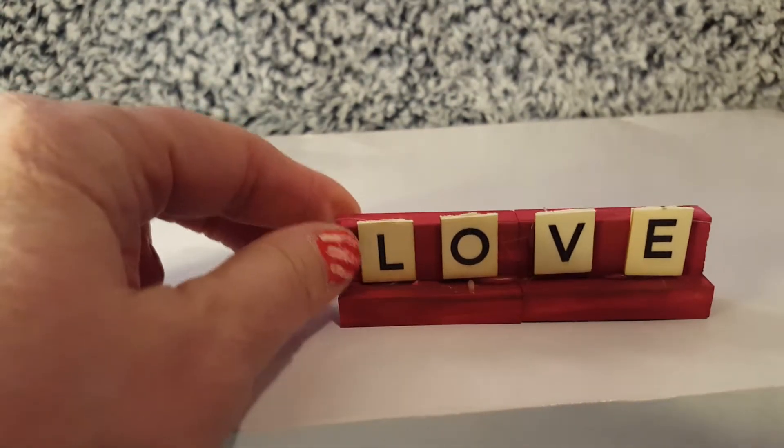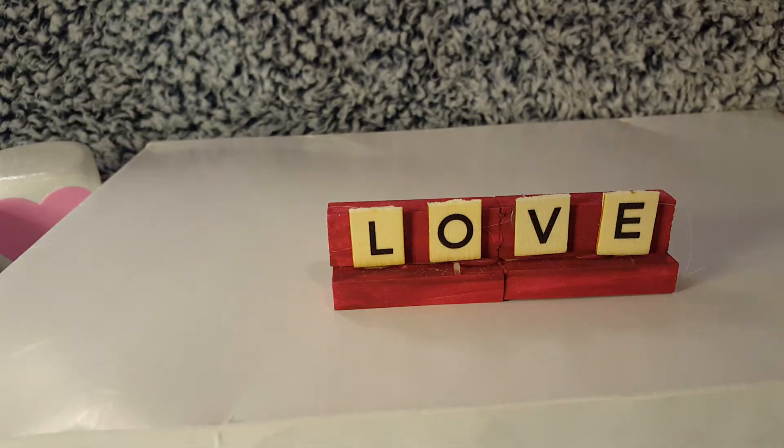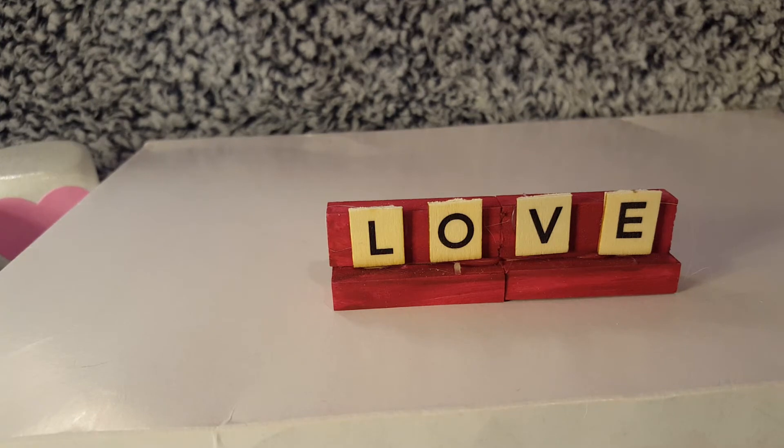You could do it with bigger Jenga blocks — as a matter of fact I might do it with my bigger blocks and bigger letters. I figure why not get a head start on the Valentine's stuff? I can show you what I did for cute little projects for tiered tray things.